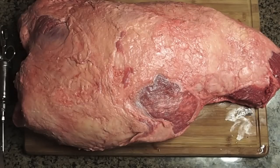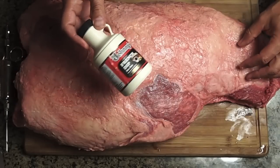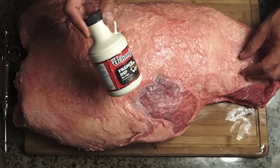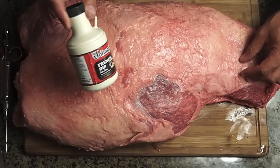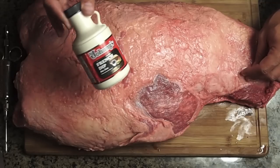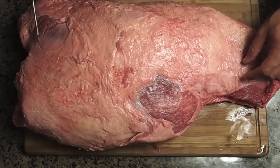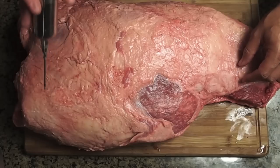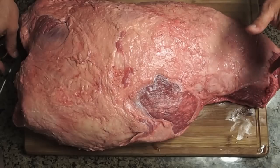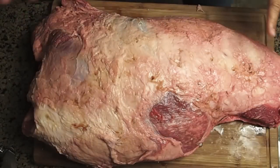What I'm going to be injecting with is an au jus. I use Johnny's French Dip au jus — it's a concentrate, you mix it two to one. What I don't use I freeze. I've got some prepared and I've added about a tablespoon and a half of bacon fat to it. Fill the syringe with that — it flows really easy — and I'm going to inject it about one injection per inch on this clod.